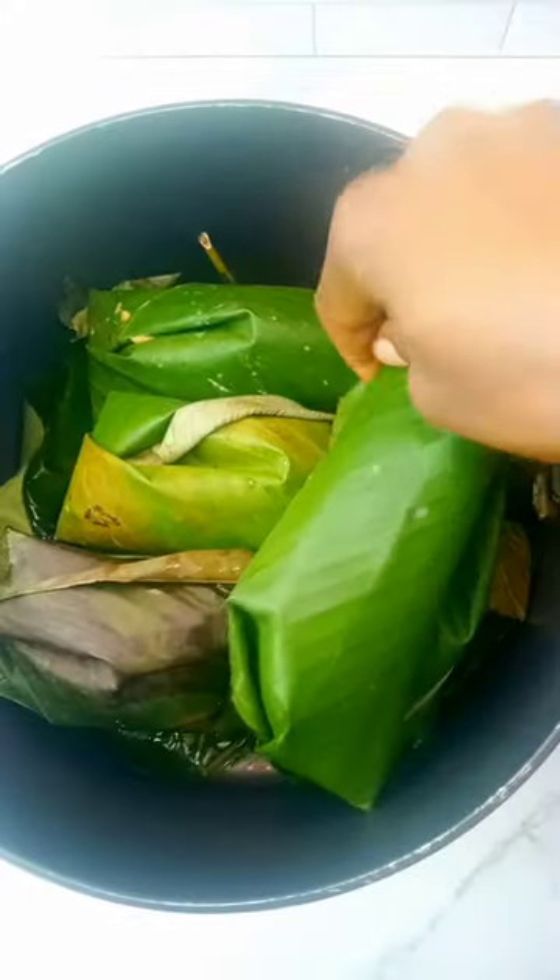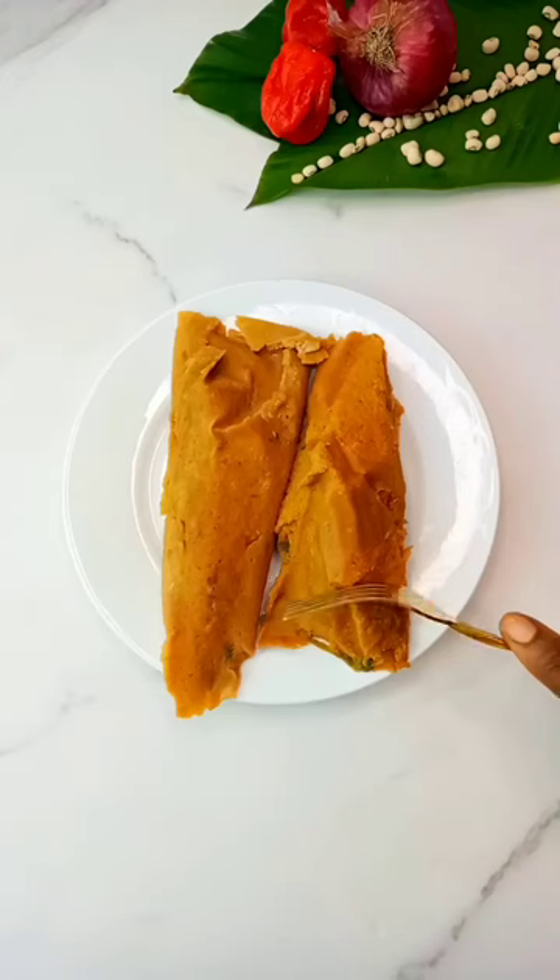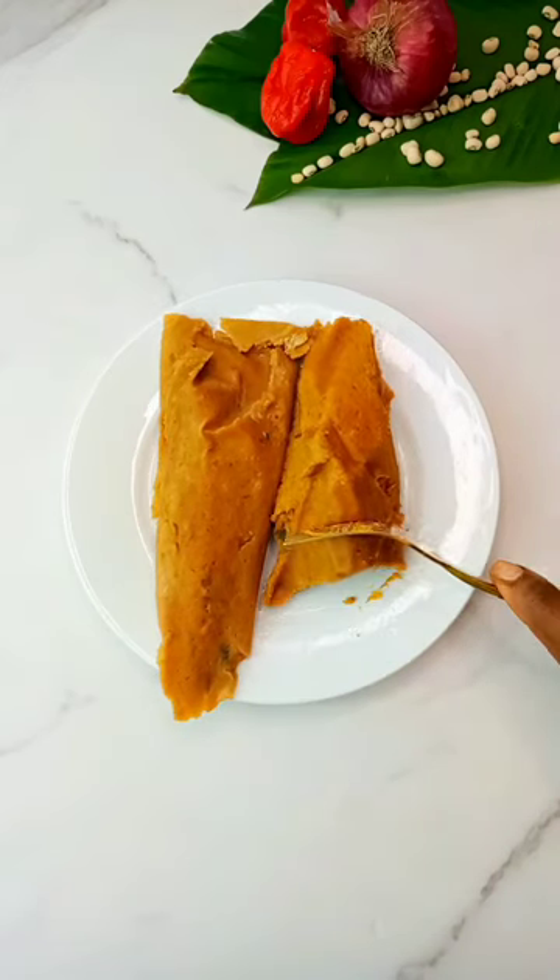To cook, place some of the leaves in the pot, then go in with the wraps. Add hot water and cover with another leaf. Let this cook for 45 minutes and it's ready. I hope you give this a try because it's so delicious!